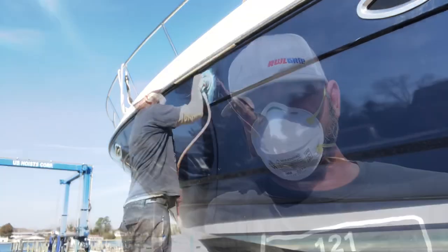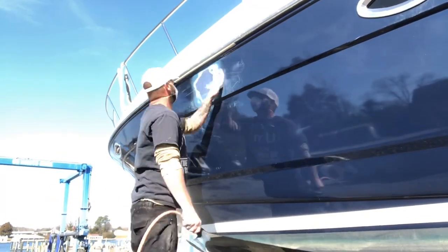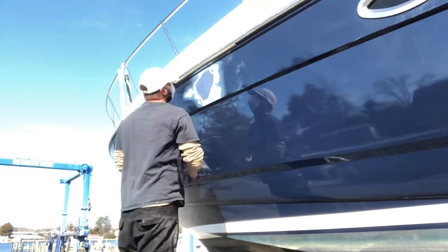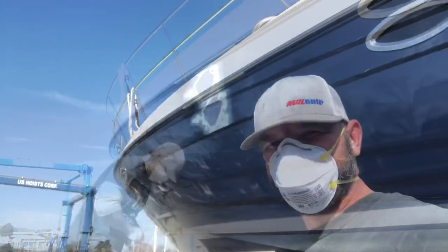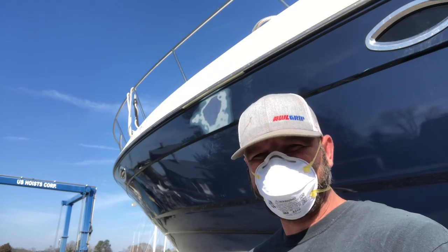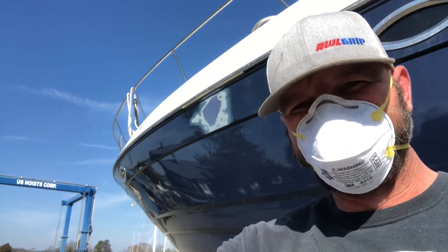She's sanded and ready for some glazing. Next step is solvent cleaning with denatured alcohol, and then I can get to glazing. So here we go.